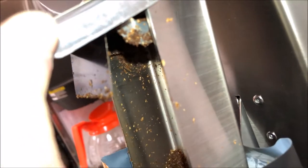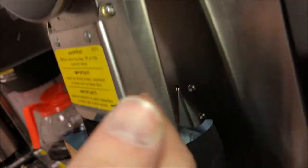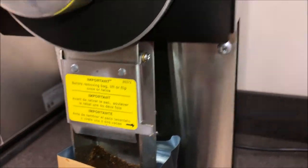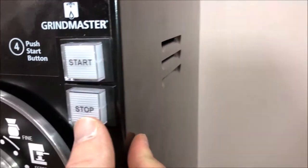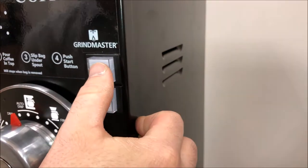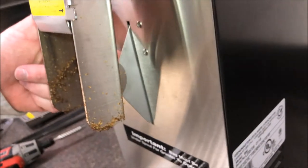Behind the flap here you have your shaving spring to help cut down on static electricity from the grinds popping all over the place. You want to clear this at the end of the grind. There are two ways to stop the grinder: up here you have your stop button which will immediately stop the grinder, or with the grinder running you can just remove your bag and you have a kill switch with your bag.